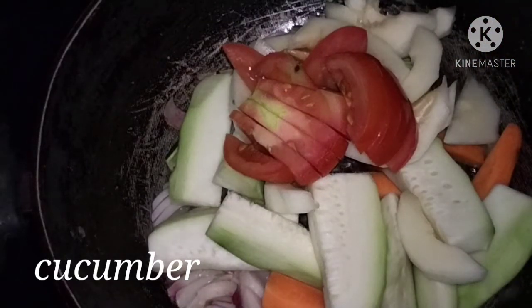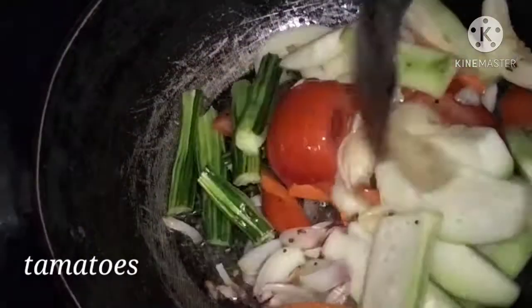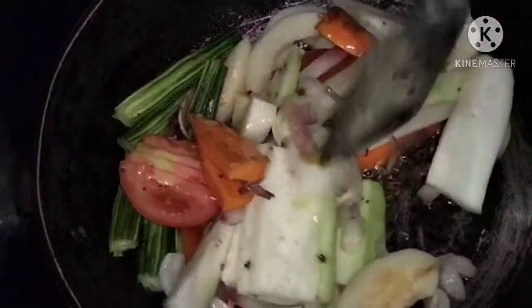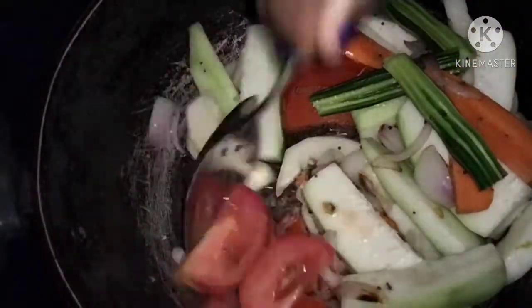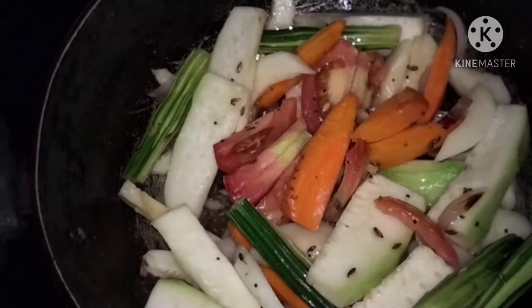Cover the tomatoes. Let's blend it with a small blender. Cut the tomatoes. Start a small pasta and cook it, then let's go for 1 minute.